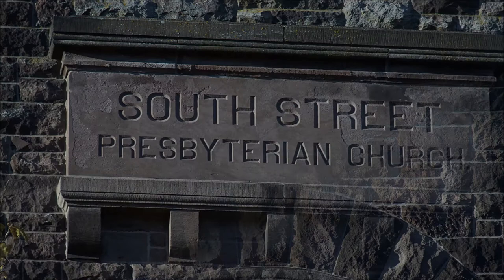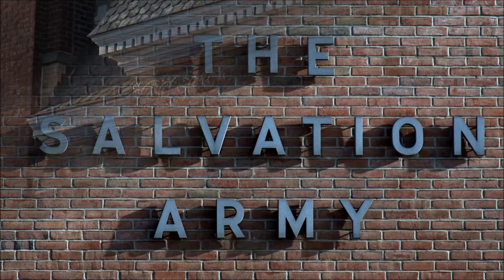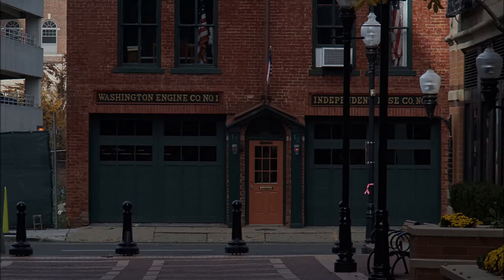This is South Street Presbyterian Church — some detail on their tower, and there's their nameplate in stone. This is another government building, and everyone's got weather vanes on the top. The Salvation Army again. This is the YMCA, I believe — ornate building facade. Here's some more compressed perspective. Washington Engine Company No. 1 — I guess if you live right across the street, you don't have to worry about your place burning down.